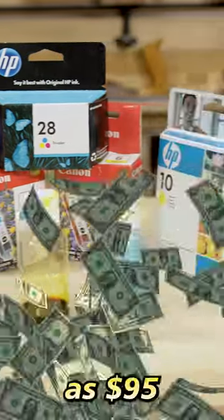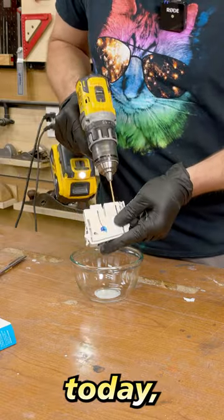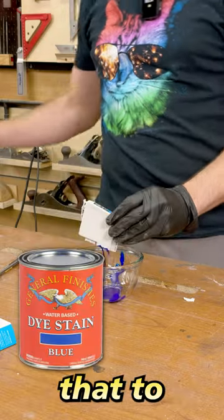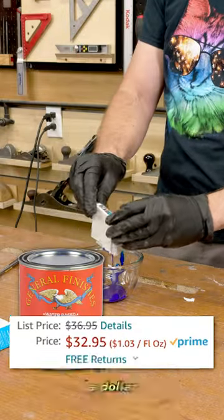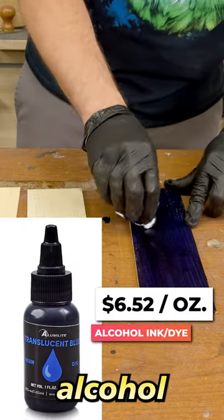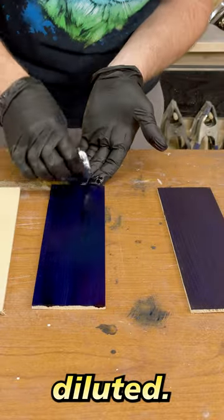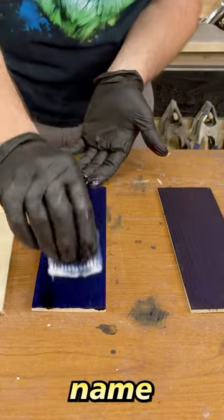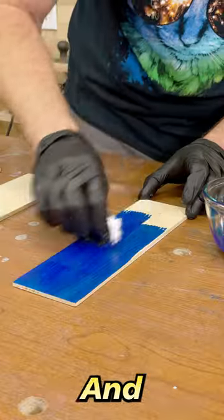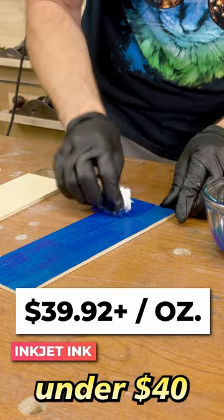Inkjet ink can cost as much as $95 an ounce. The ink we're experimenting with today costs just under $40 per ounce. Compare that to name brand stain at just over a dollar and we're talking big differences. For our test we're testing alcohol ink, which is just over $6.50 an ounce and needs to be really diluted. Then we tested name brand wood finish in a color at just under $2 an ounce. And finally our big hitter, the inkjet printer ink at just under $40 an ounce.